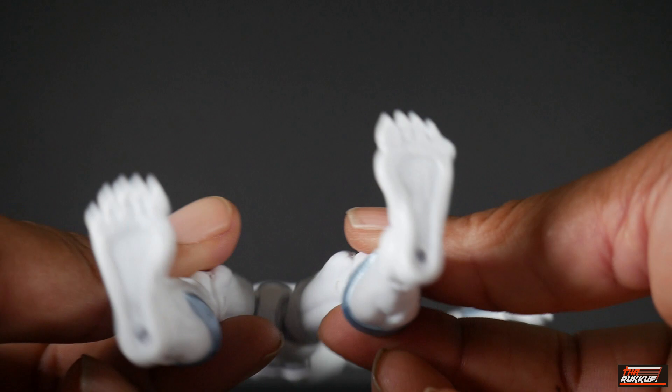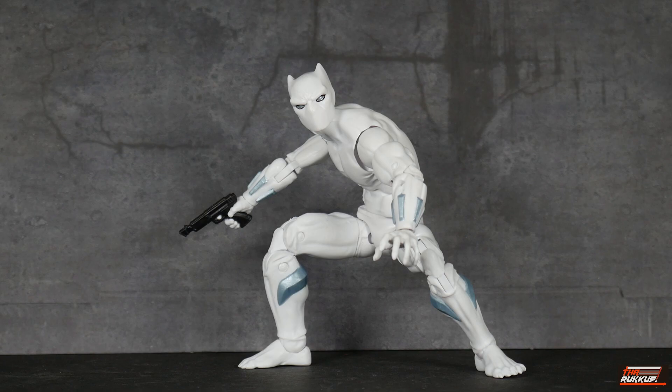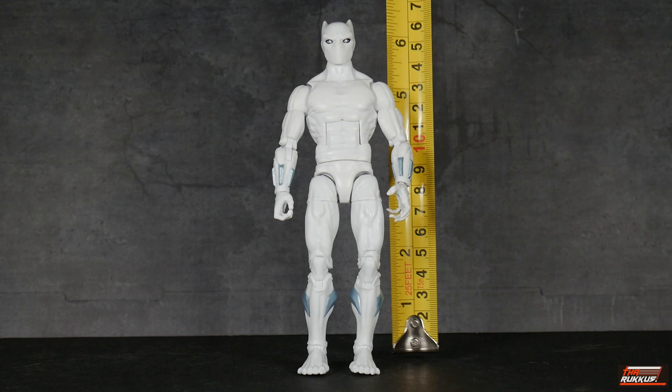Here's the Hatut Zarazi posed with a trigger hand on his right arm and an open grasping hand on his left. Both trigger hands have a vertical hinge, which is good. Here's another pose with him brandishing his hand weapon. Getting a height measurement, he comes in at approximately six and a quarter inches tall.